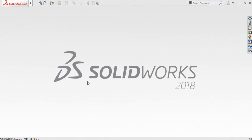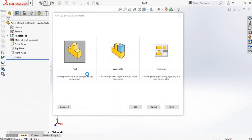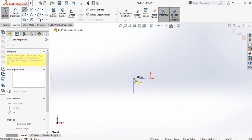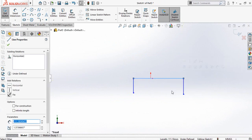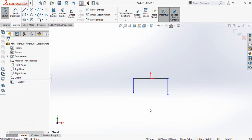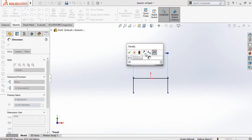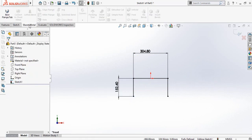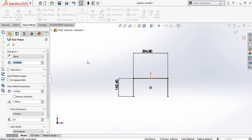Let's get started. First of all, start from a new part and then draw a sketch on the front plane using the line command. Make this line horizontal, then select the origin and this line and make their midpoint relation. Then select both these lines and make them equal. Now define this width which is 12 inch and this width is 6 inch. Now go to the sheet metal tab and from here select the base flange tab.